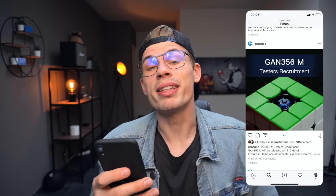A while ago, GAN posted a contest on their Instagram to win one of their GAN 356 cubes — well, it's called a 'tester recruitment' but let's be honest, it's a contest. I applied and a few, about 10 days later, I got messages from people saying that I won.